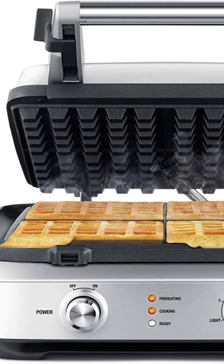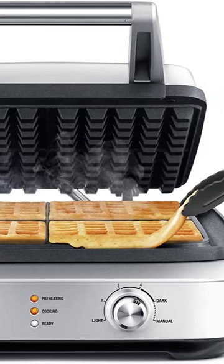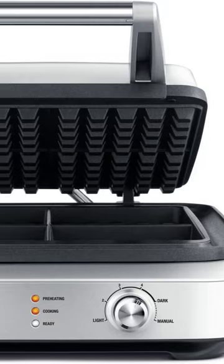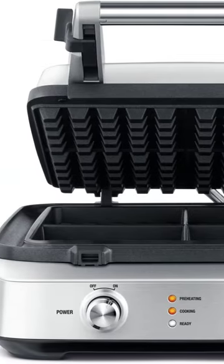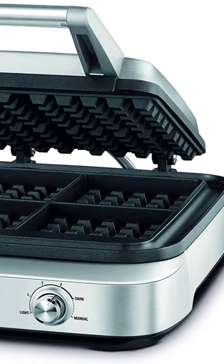Crispy Golden Waffles Without the Mess. Automatically calculates the correct cooking time for whatever style of waffle and color you select. Once the lid is closed, the timer and progress indicator will automatically begin to count down. The LCD changes to orange to indicate the cooking cycle has commenced.